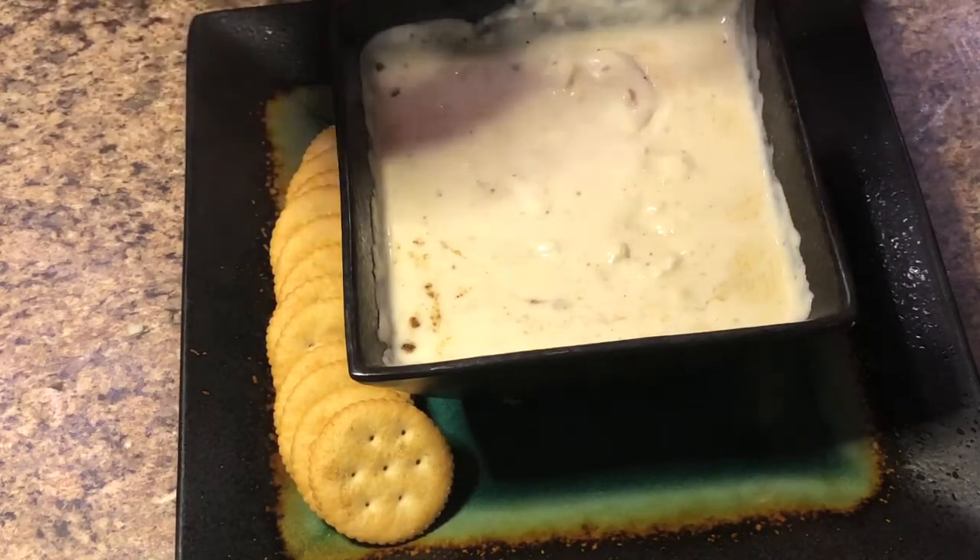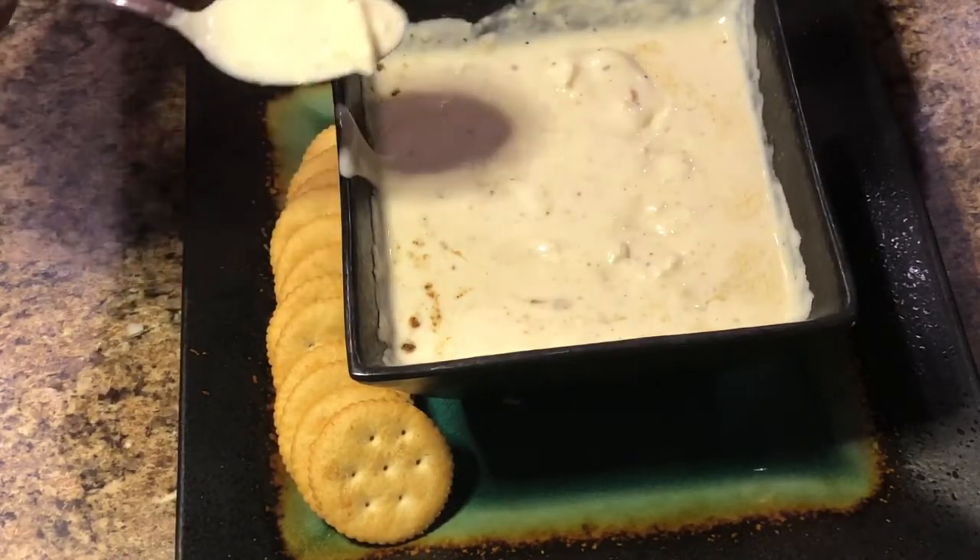There's a good amount of crab because some people put little to none — you heard it here first.